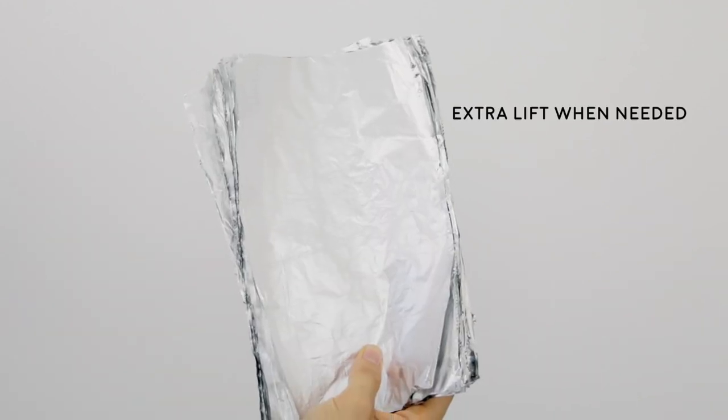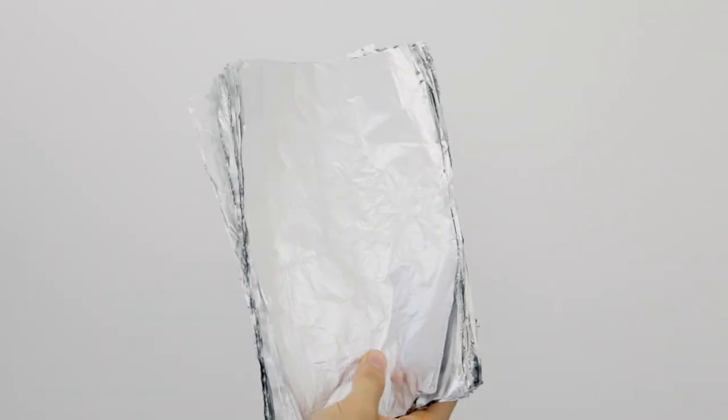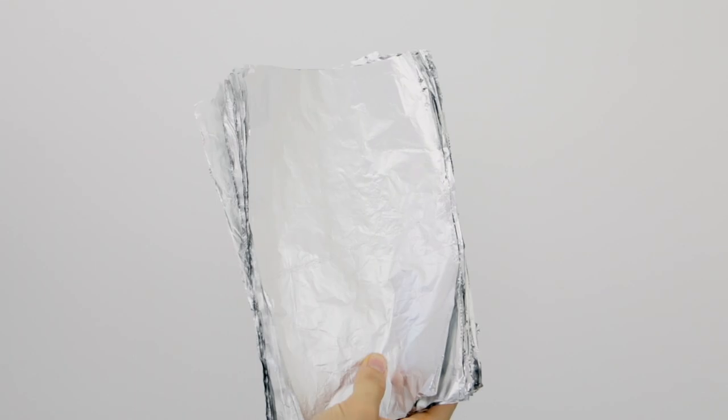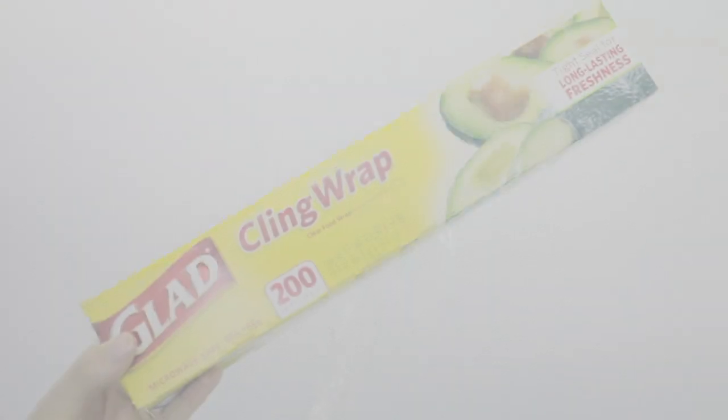I always keep foil on my balayage tray because whenever I'm doing balayage I might come across a section where I need to foil so the hair lifts faster, or I put foil on the ends so the ends are the lightest out of the entire color. I always keep it on my tray just in case.